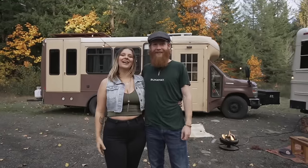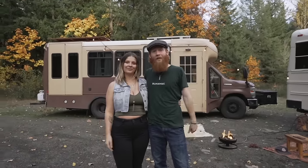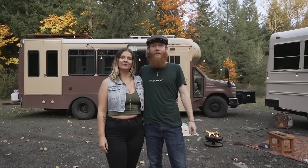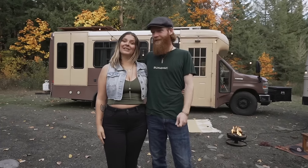Hey y'all, what is good? My name is Cassandra and I'm Matt and we are Runaway Lady May. This is our 2008 Ford E450 6.0 diesel shuttle bus and we've been living in her for about a year. So let's go check her out.